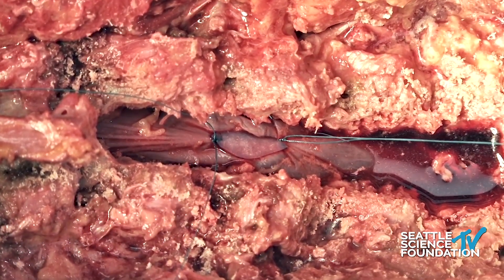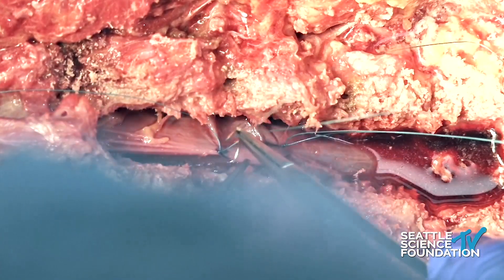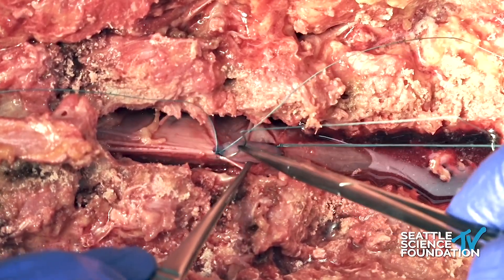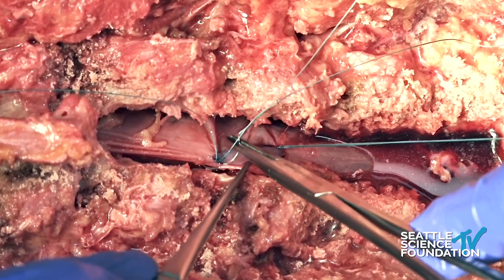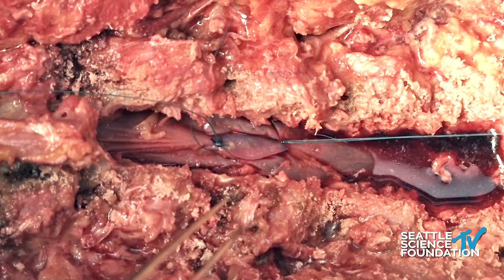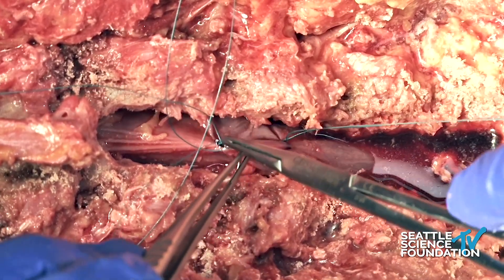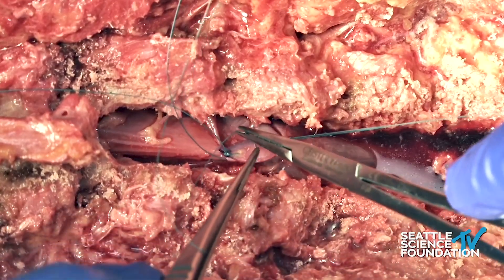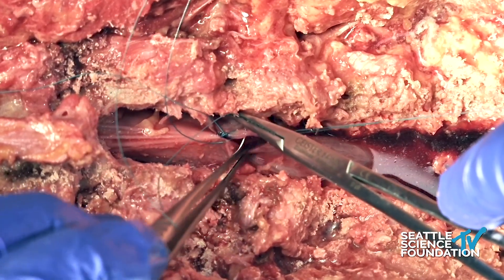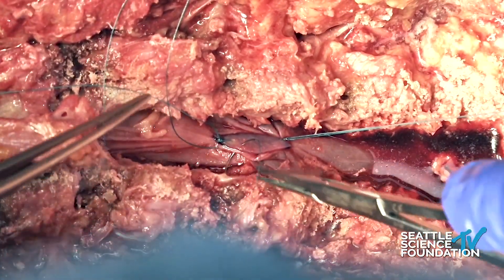The dural graft is now secured to the apices of the durotomy and we are going to begin suturing the graft. We intentionally got rid of the microscope to have the overhead camera because the picture quality was better. In the interest of time I'm going to advance these a little bit more than I normally would. Normally I would space these sutures around every two to three millimeters. The key is to make sure that the bites of the graft and the bites to the native dura are narrow enough.